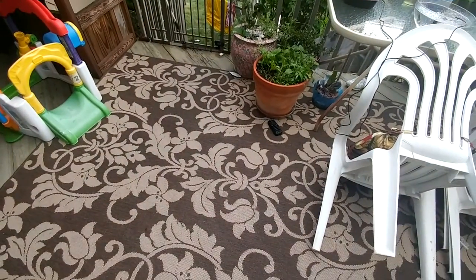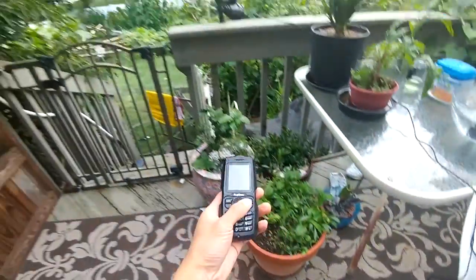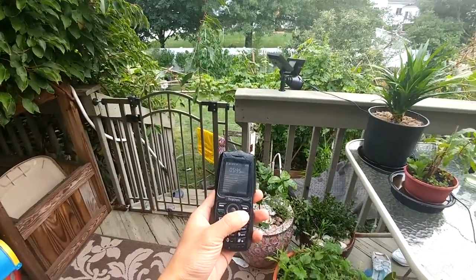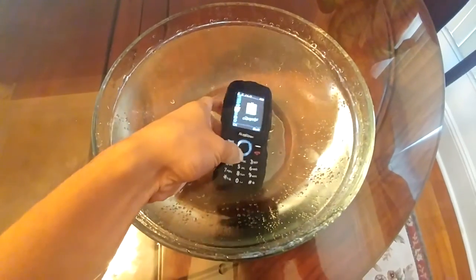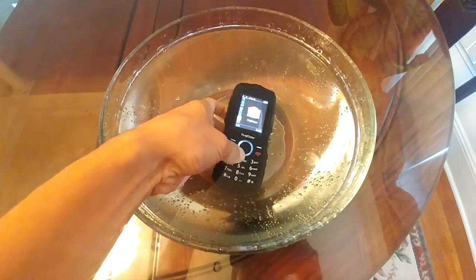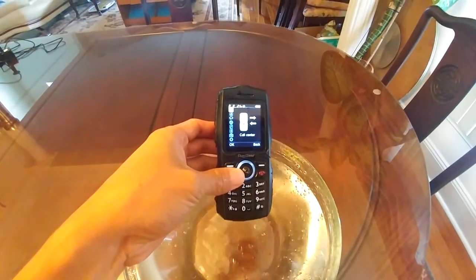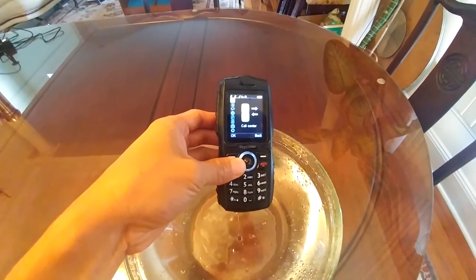The phone is mildly rugged — it's able to withstand drops of up to five feet, and being mostly plastic, doesn't have a glass screen to shatter. With all the ports sealed by their respective rubber doors and the battery cover tightened all the way, the phone is also waterproof, rated at IP67 and able to survive being submerged at up to three feet for up to 30 minutes.